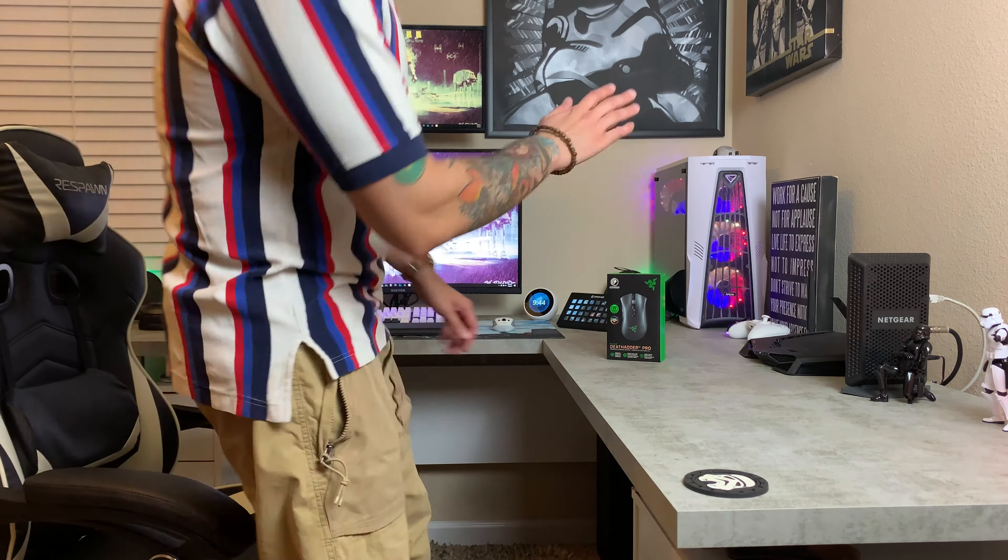Alright you guys, over here at the Stormtrooper desktop. If you're new to the channel, this is where we do our unboxings as well as our custom controller builds, PC builds, and a whole bunch of other fun stuff. Some of the features of the DeathAdder Pro that make it different than the DeathAdder V2 is, for one, their HyperSpeed wireless connectivity which comes with a USB dongle, giving you zero input latency or lag in comparison to something like Bluetooth which is a terrible means for wireless data transfer. So if you're gaming, Bluetooth is not the way to go — you definitely want a dongle that has a 2.4 gigahertz connection.